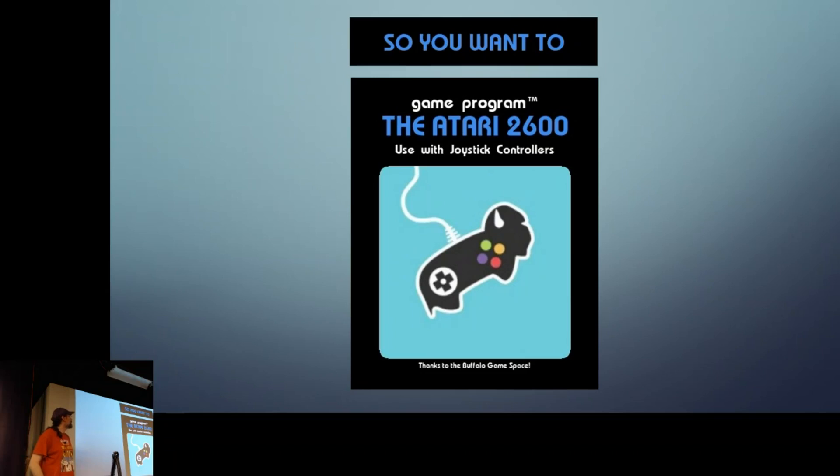Welcome to 'So You Want to Game Program the Atari 2600.' The real title is actually 'So You Don't Want to Program the Atari 2600,' because at the end of this you'll see what a remarkable challenge it is. If you're attracted to that kind of challenge it's great, but it's really unique as a console in terms of how difficult and odd it is to work with. That's why I'm interested in it.